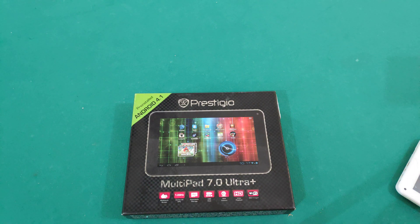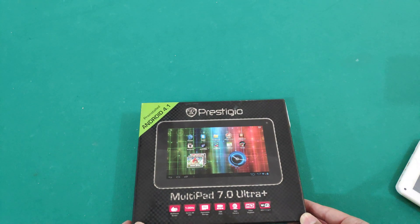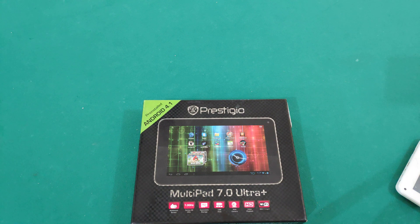Hello guys, welcome back to another video. Today I'm going to be doing a different type of video — it's going to be a teardown of the Prestigio MultiPath 7.0 Ultra Plus.